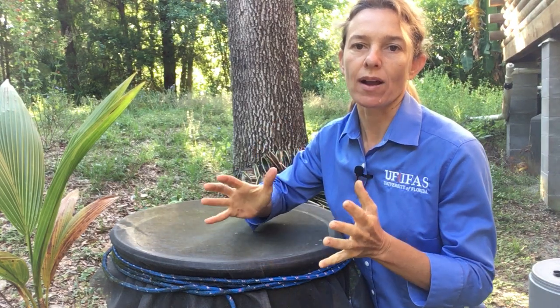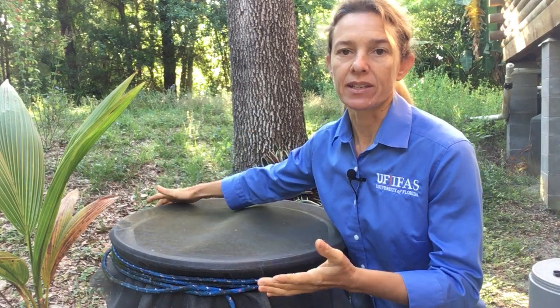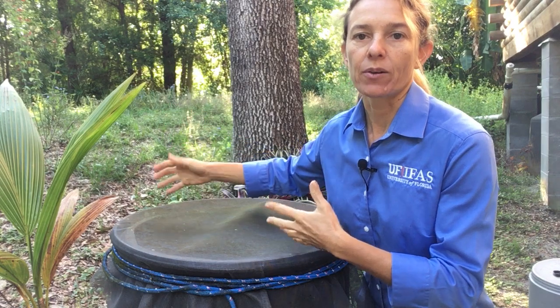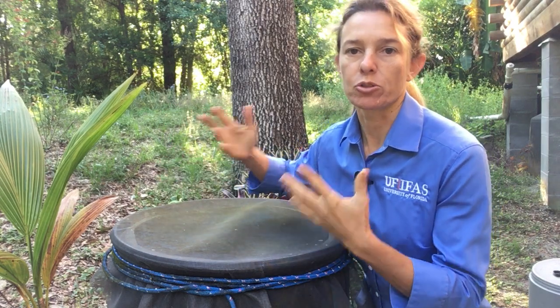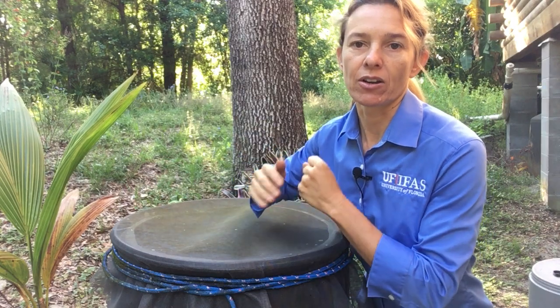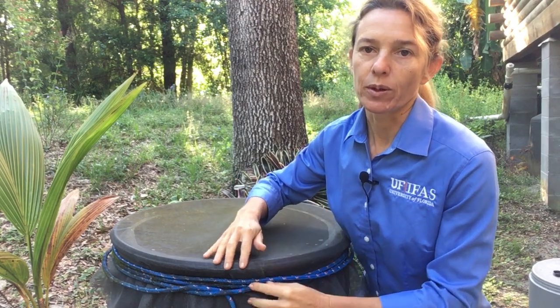Right now it's May in Central Florida, and this is the driest time of the year, so my rain barrel is empty. I'm going to take this opportunity to dump it out, clean it out, get whatever dirt or leaves or whatever is in it, and give it a fresh start as the rainy season begins starting maybe in June. I'm just going to show you how to do that real quickly today.